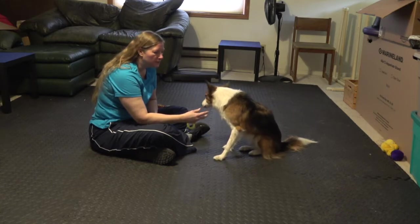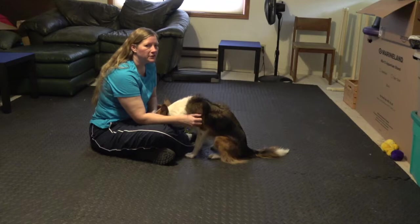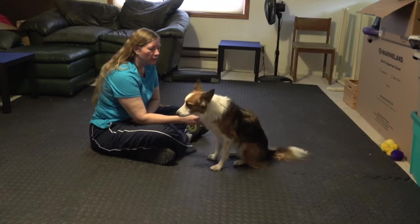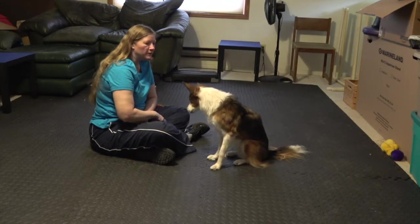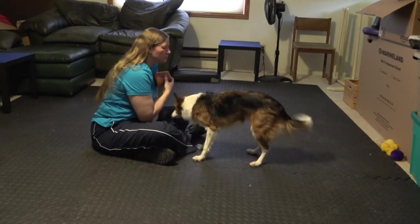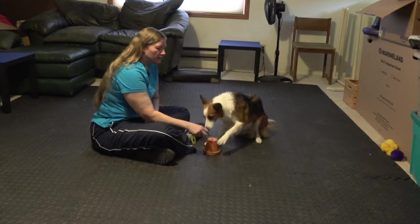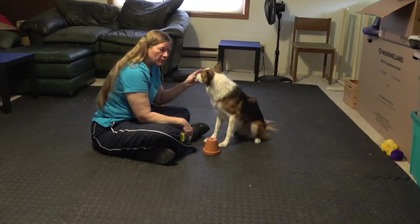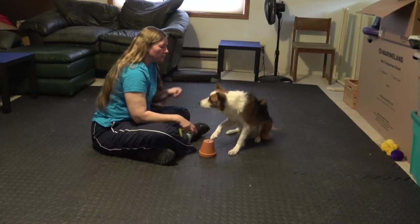Hi, I'm Lori Reynolds and I'm here today with Dixie to show you how to teach your dog the shell game. I'm going to teach the more advanced version of the game, which is touching the shell with your paw. I have already worked with her a little bit to get her to touch this with her paw. The less advanced version is just having them indicate which of these has the treat under it with their nose.